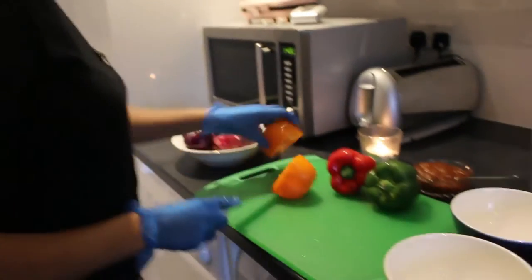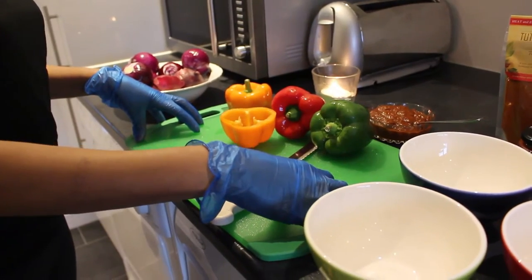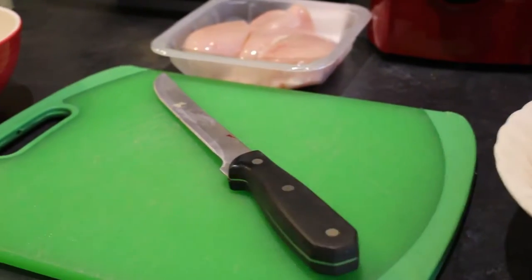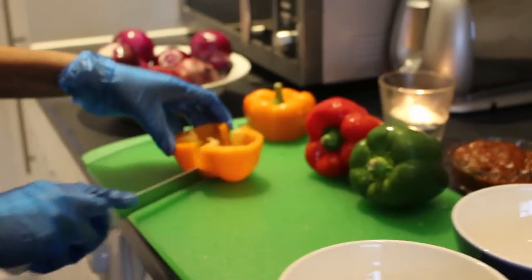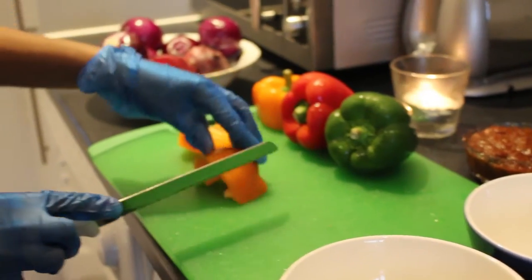First I'm going to chop my pepper. As you can see I have one chopping board here for the veggies and another one for the meat dish. You shred all your vegetables — you don't need to chop them fine, just shred them so they're easy to fry.